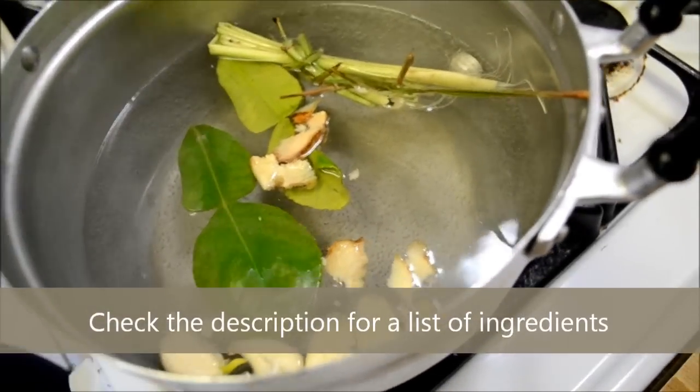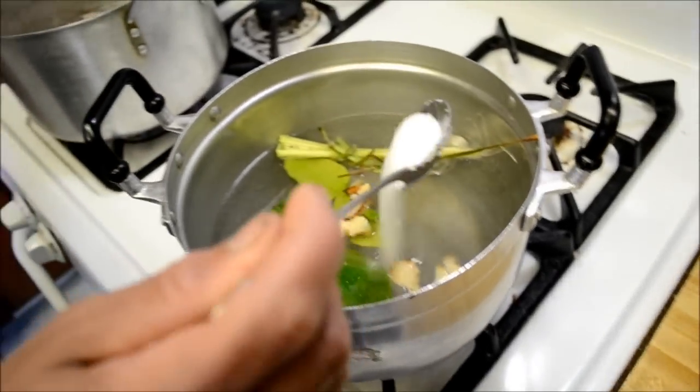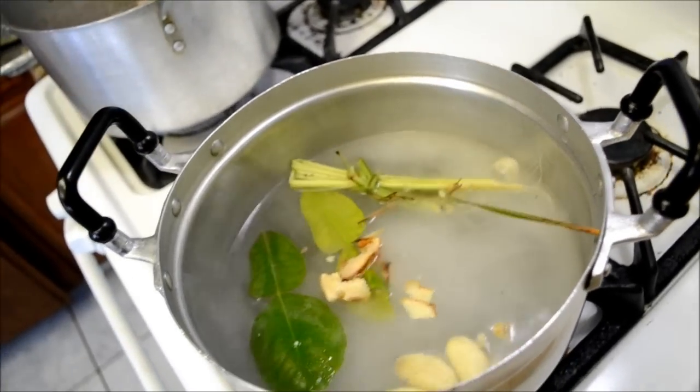So we got kaffir lime leaf, galanga, garlic, and lemongrass. And it's like salt — about less than a tablespoon of salt.